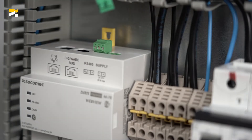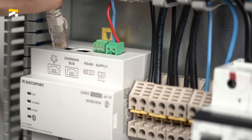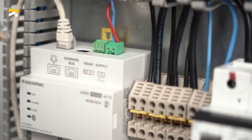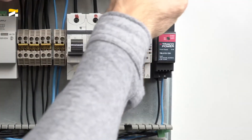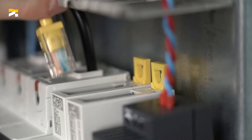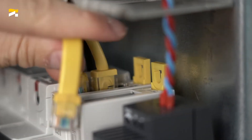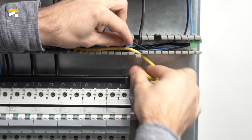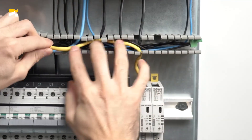Connect the 24 VDC power supply to the M70, then an Ethernet cable to connect it to the network. Then connect the DIRIS DigiWare bus between the M70 gateway and the U30 voltage module, then between each module in the system. Thanks to the RJ45 bus, wiring is quick and safe.